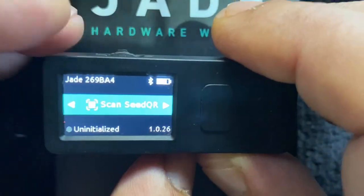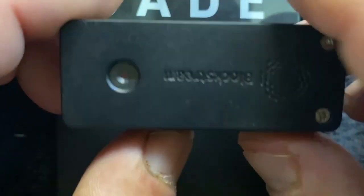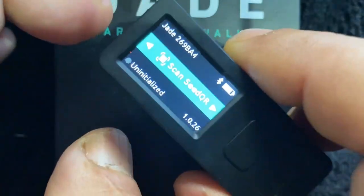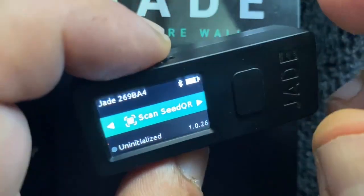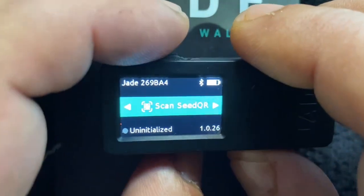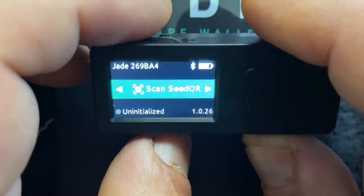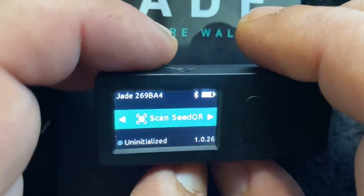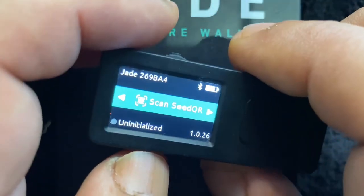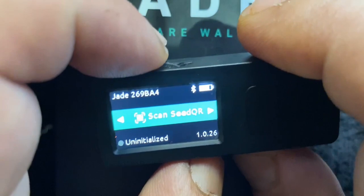You can see here we have 'scan seed QR.' A great feature of this device is the built-in camera — if you'd like to store your seed phrase as a QR code, you can just scan it and re-initialize a wallet on the Jade. Say you need to do a firmware upgrade and want to factory reset it — you can factory clear it, do the firmware upgrade, and then scan that code to put your wallet right back on without entering your 12-word seed phrase. That's a really cool feature.